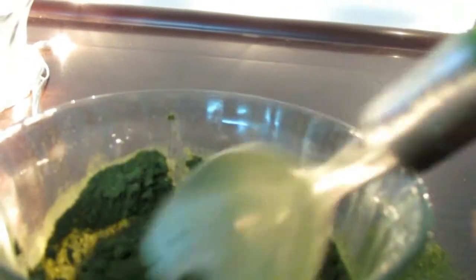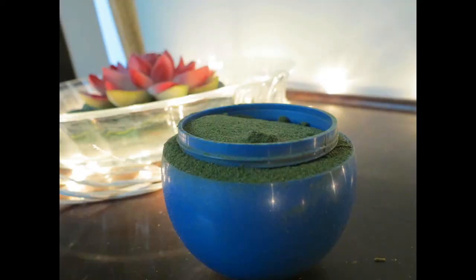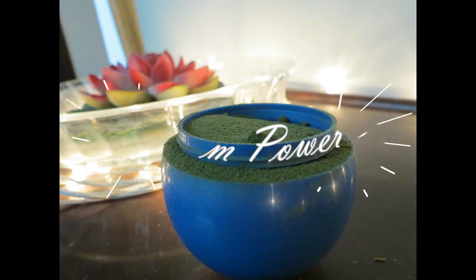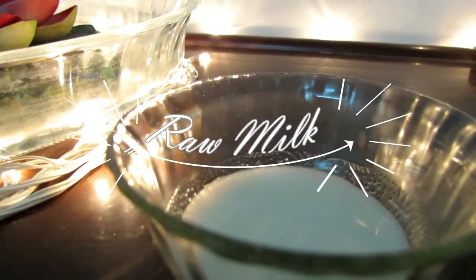Let's get started. The first one is a neem massager using neem powder and raw milk. Neem powder is easily available in markets — if you don't have it, I will give you the link in the description box. Just take two tablespoons of raw milk and add one tablespoon of neem powder to it, and mix it well.